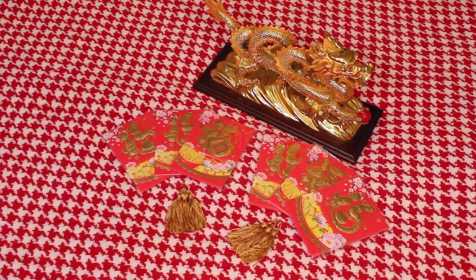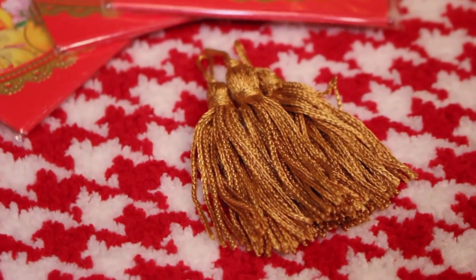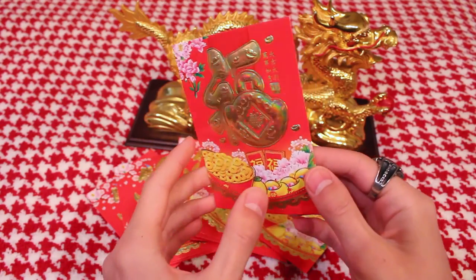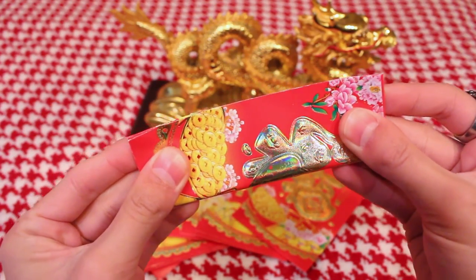You're going to want some red envelopes — red packets, whatever you guys call them. You could get them at your local Asian grocery store. If you live in the Asian area, they're everywhere. You're going to want 14 of these small tassels as well.